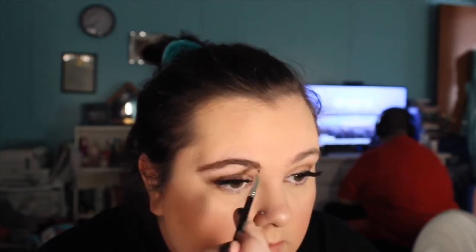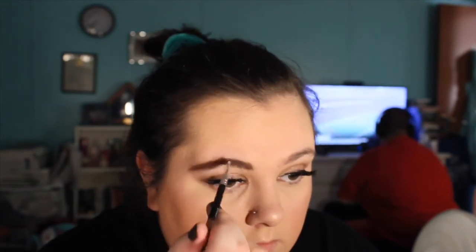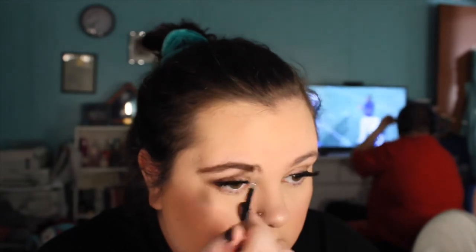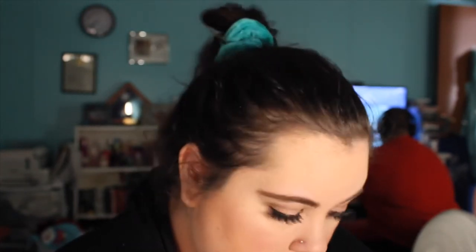I know a lot of people get really stressed over how their brows look, but I really don't stress too much about doing my brows. I forgot to mention — I'm using the Anastasia Angled Brow Brush with it as well.